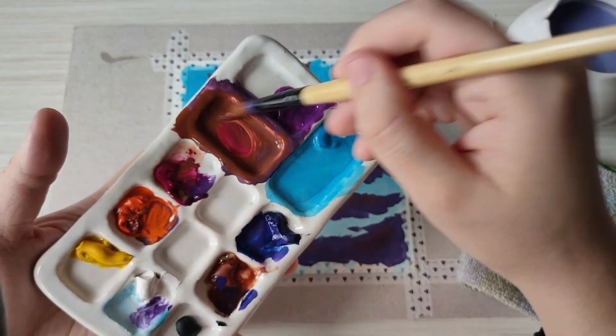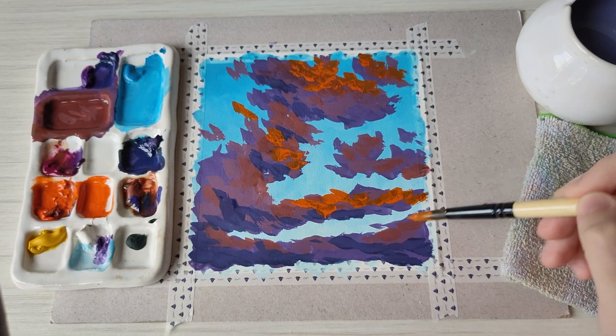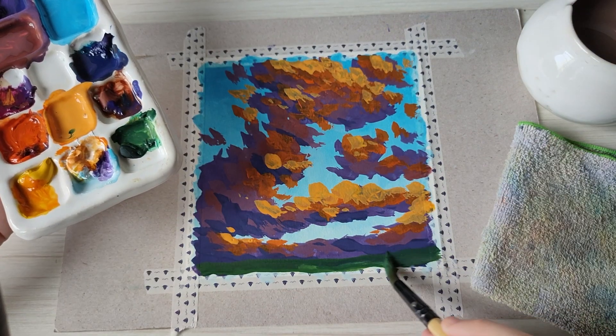In the 20-minute real-time tutorial, we'll learn the basics of gouache — how to mix the colors to avoid getting it muddy, layering, and consistency. I will also share some tips and tricks that I've learned along the way. By the end of the tutorial, I hope you will be more confident in gouache.